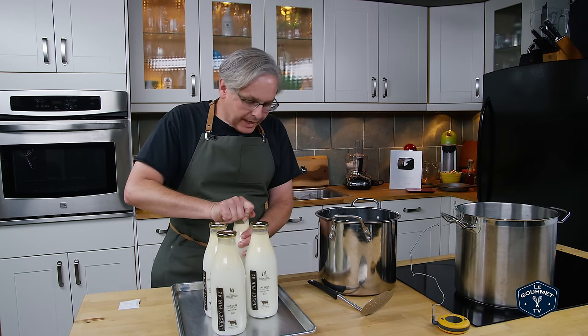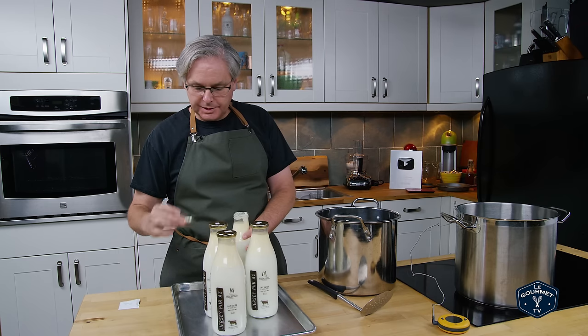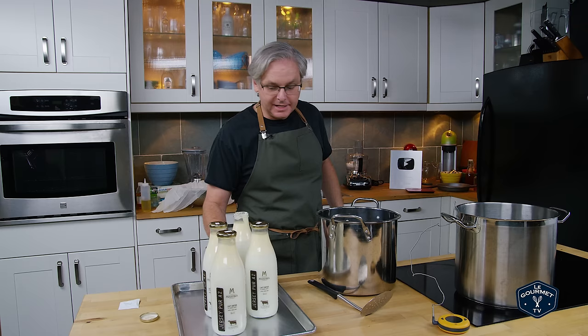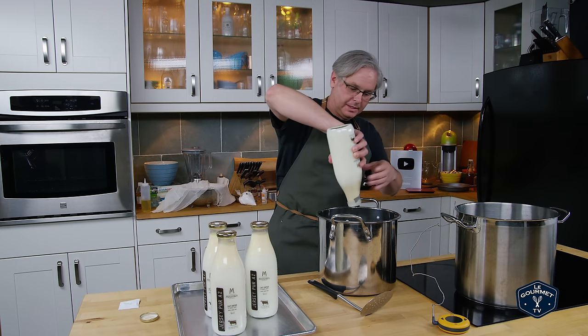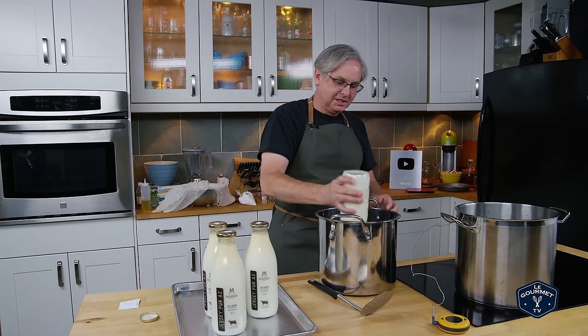Welcome friends! Today I'm going to try and make squeaky cheese curds. This is something that I really love to eat and sadly you can't really find it anymore where we live in Toronto. It's just not something that you see a lot of.